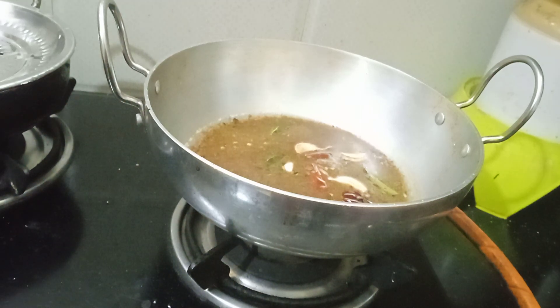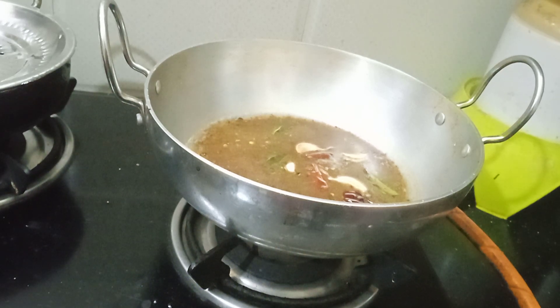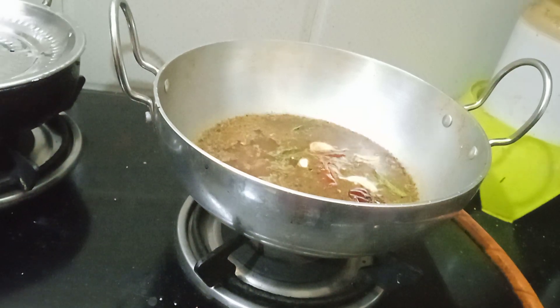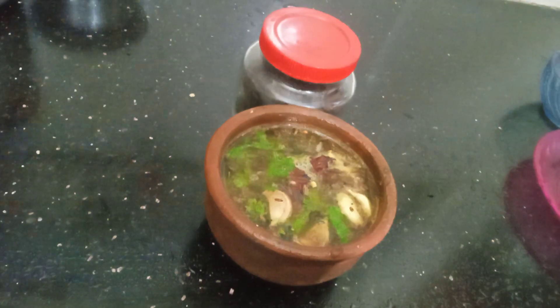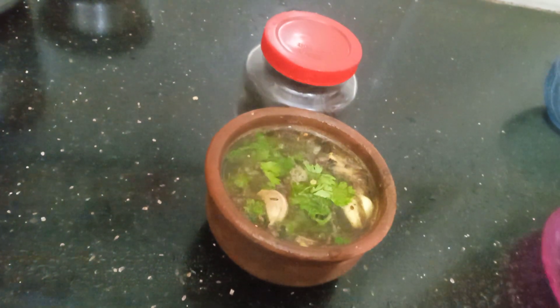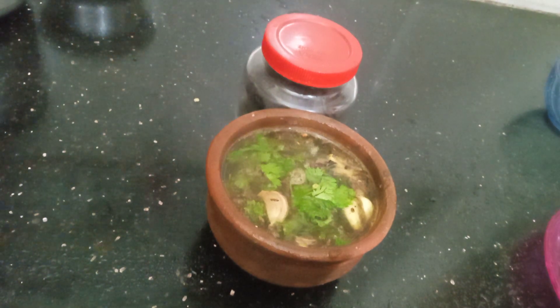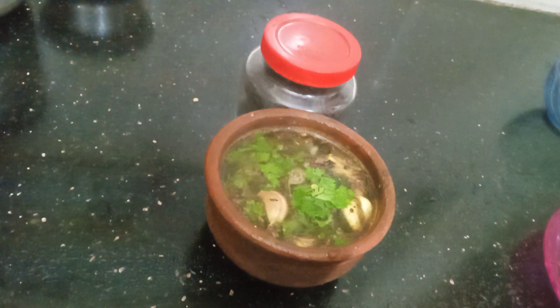Rice is very nice and has a lot of benefits that we can use. Now, the arumayaan kodampuli is ready.